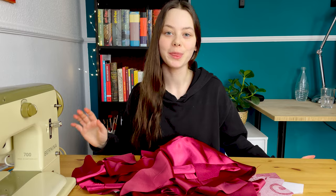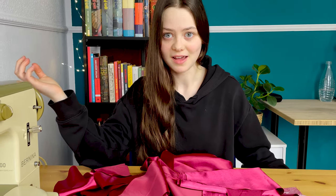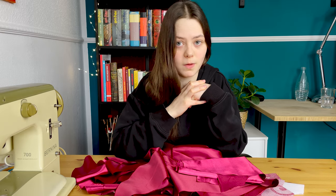I'm done cutting everything out. These are all of my pieces and I tried to assemble this in my head but I just can't figure it out. I go through the steps of putting it together and then I get to a point where I don't know what to do. So I think what I'm going to do is start with the bodice and then hope for the best.